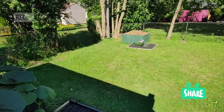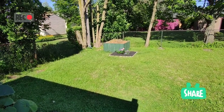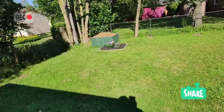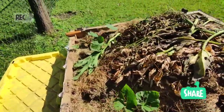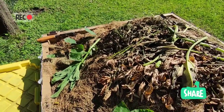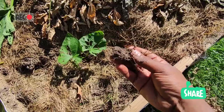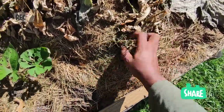Ce sont ces mêmes tôles avec lesquelles j'ai fait ce carré potager, et j'y mets tout ce qui se décompose, tout ce qui est organique. J'ai commencé avec du bois, de la tonte de gazon et tout ça. Quand j'arrangeais l'endroit pour les fleurs derrière la maison, j'ai pris de la terre que j'ai mise ici. En dessous, c'est en train de se décomposer — vous voyez, ça c'est la tonte de gazon. Mon voisin aussi m'en donne.